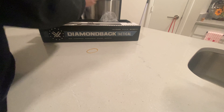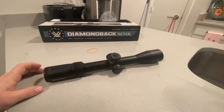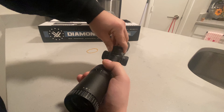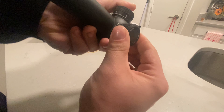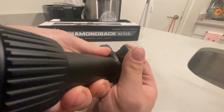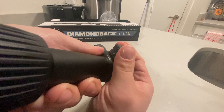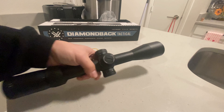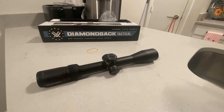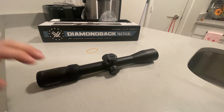I actually have another one of these on another rifle and I absolutely love it — it tracks very, very well. They all have a little bit of mush in the turret. If you can see that, I'll try and get in here for you. See how it's got a little bit of mush there, but the clicks are great. That kind of worried me at first, but I've had very good luck with my last two of these, so I went with a third one.